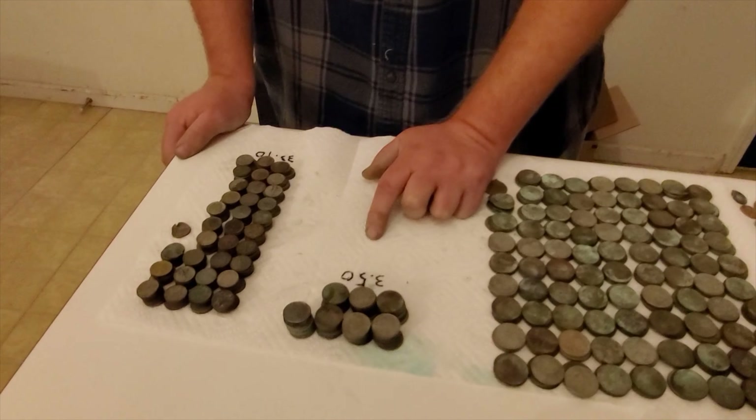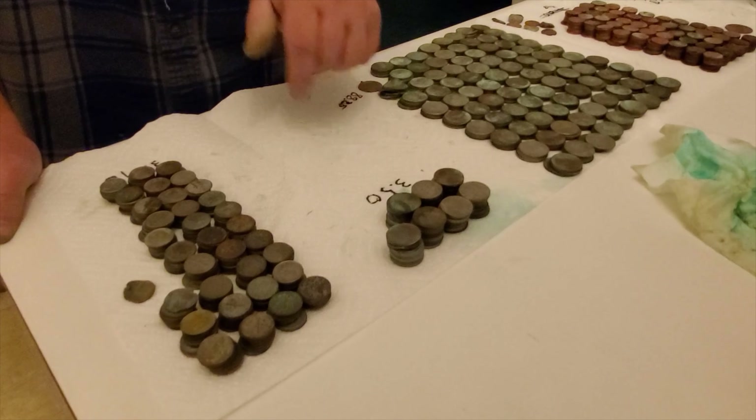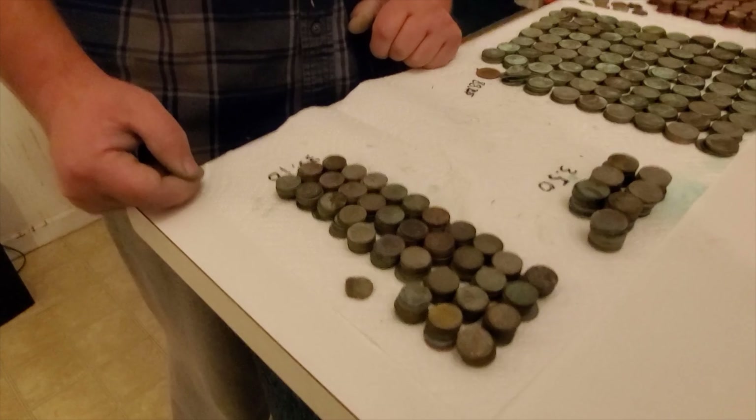In the beginning I did not find any nickels — I wasn't even digging those targets. I finally learned how to do that with my Equinox 800 and I don't have as many as I think I could have got. But $3.50 in nickels, and then the dimes is another $33.10. I did find one clad 50 cent piece as well.